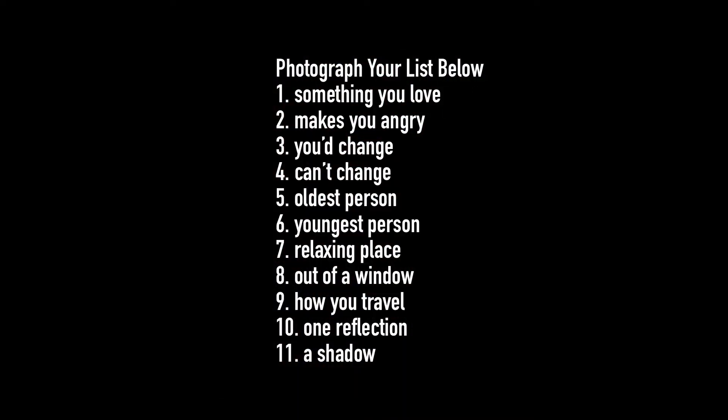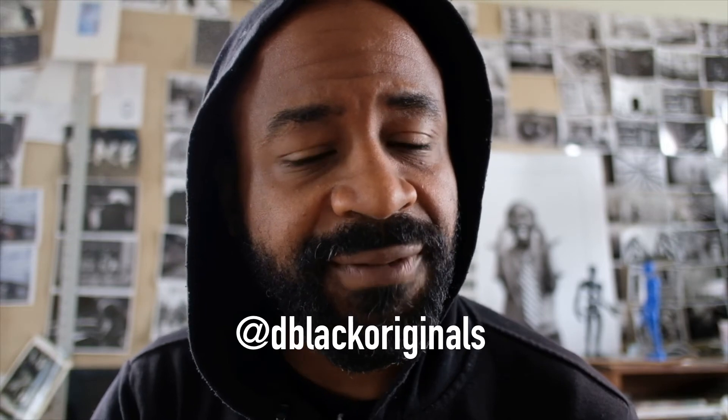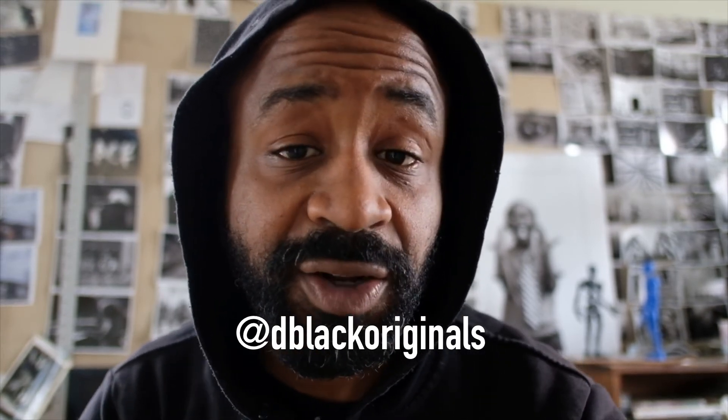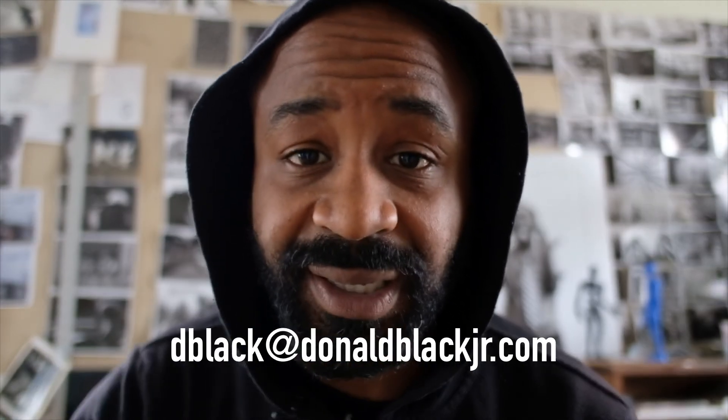That's assignment number two — the scavenger hunt. Send me the images on Instagram at dblackoriginals. If you send me a message on Instagram, I'll start to accumulate the photographs, and there'll be a final presentation of all the photographs everybody sends. If you're not on Instagram, send an email to dblack@donaldblackjr.com — only use email if you don't have Instagram. The easiest way for me to find your photographs is Instagram. You shouldn't have to tell me what the images are about — I should be able to tell the assignment based on the images you send.